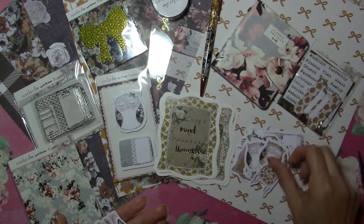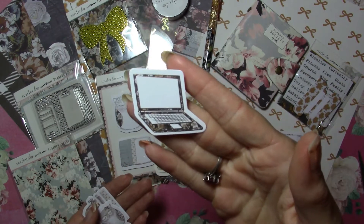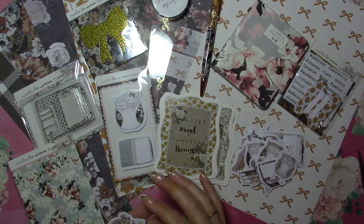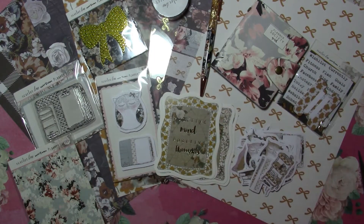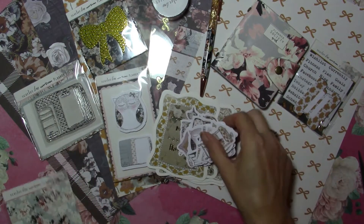More die cuts: a chair, a stack of books with a bow, a laptop in a floral pattern, an owl in green — I adore the owls — a pen and ruler, and another cart. So those are the die cuts, super cute as always.